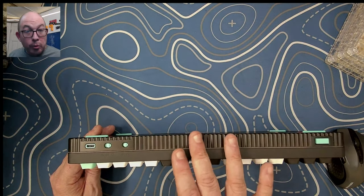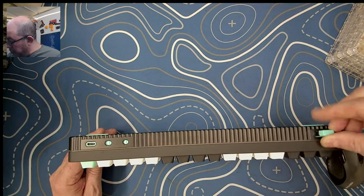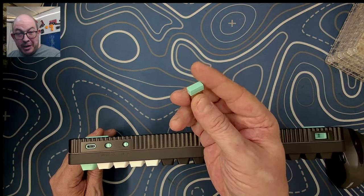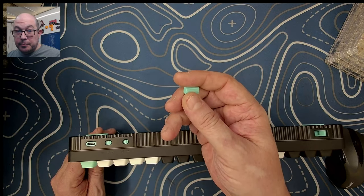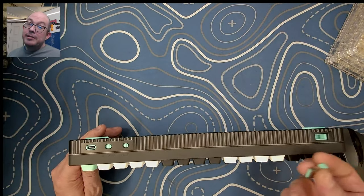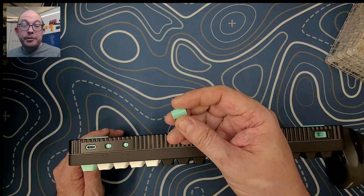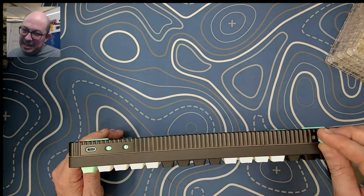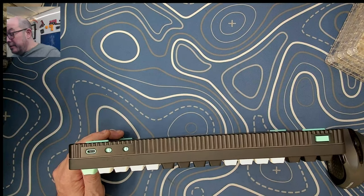This is a three-mode keyboard. On the side there's a spot where you can stick your nail in and pull out the 2.4 gigahertz dongle. I appreciate that it's a different color than just black or white - all the ones I have for keyboards are primarily black. I actually have a little baggie of 2.4 gigahertz dongles I don't know which keyboard they belong to, so this colored one is a nice touch.